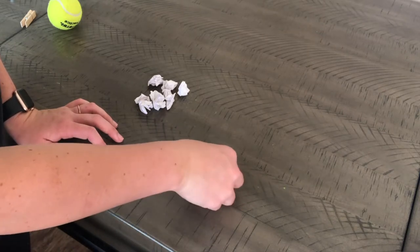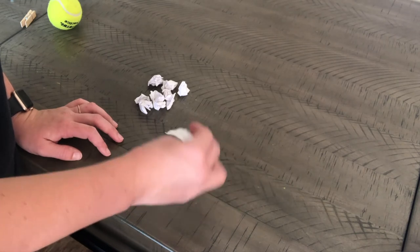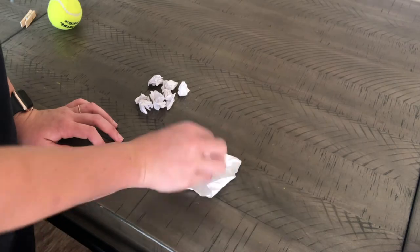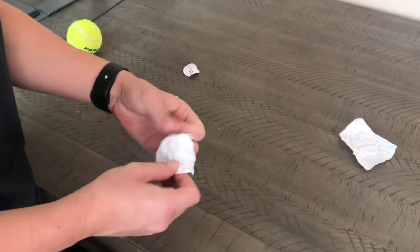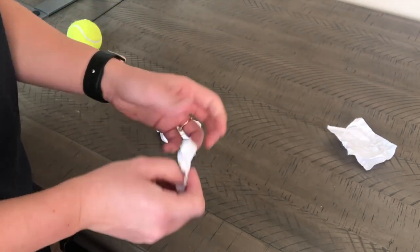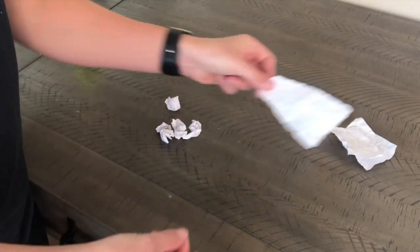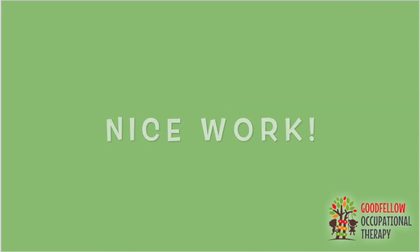Once you're done feeding your tennis ball, you can take out all the little pieces of paper and, using one or two hands, try to take out the pieces and flatten them with your hand. Nice work everybody, and we will see you in our next video!